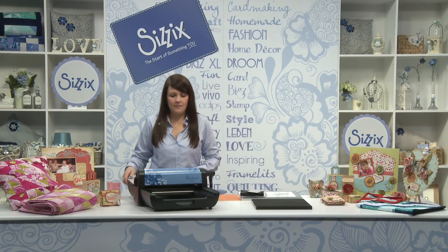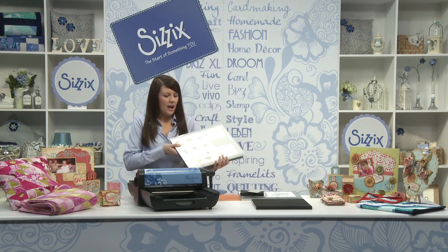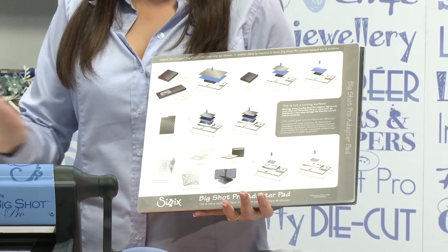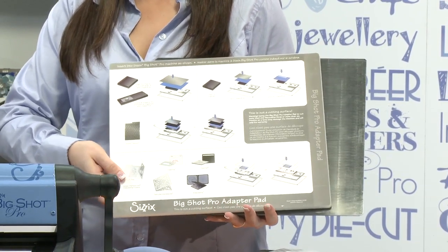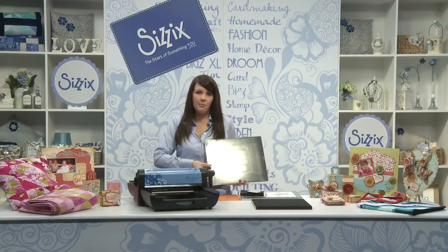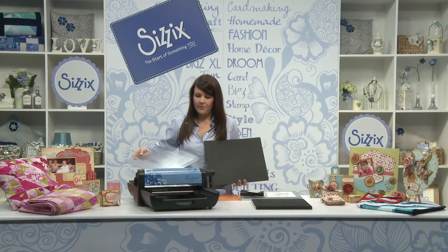Let's take a look at our Big Shot Pro machine. So what do we get with our machine? We get our two Mylar shims, we get our Big Shot Pro adapter pad, we get our cutting pad and we also get our crease pad. Basically everything you need to get started.